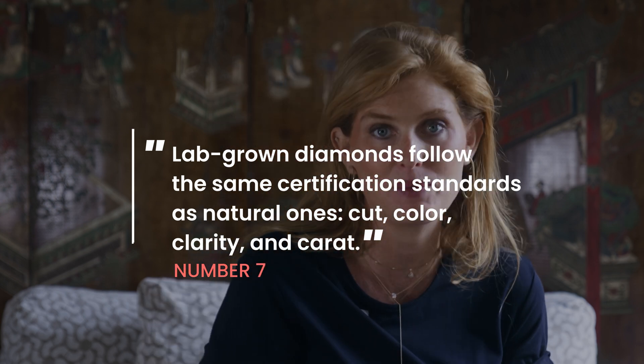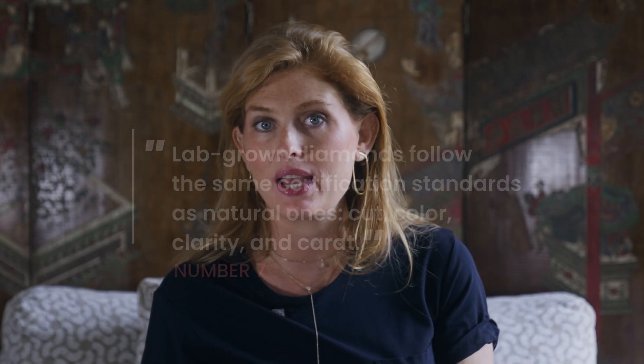Seven: yes, lab-grown diamonds have the exact same four C's certification and follow the exact same grading rules as mined diamonds — cut, color, clarity, and carat — applying to all lab-grown stones exactly like natural diamonds.